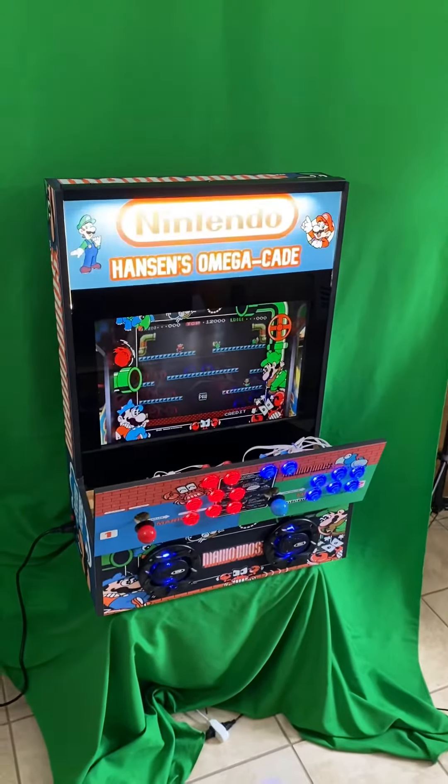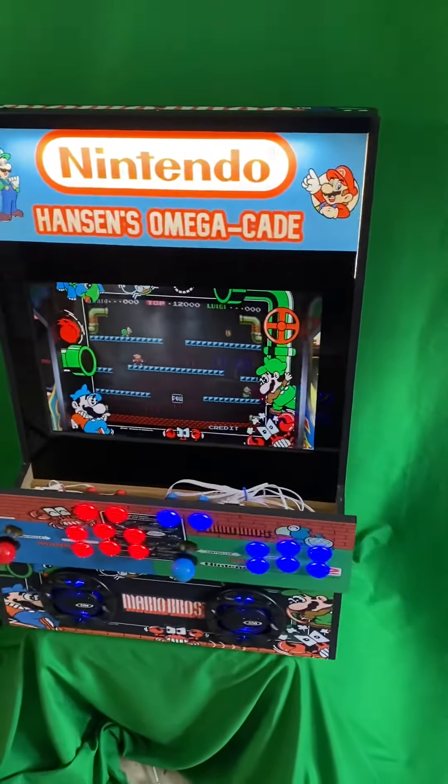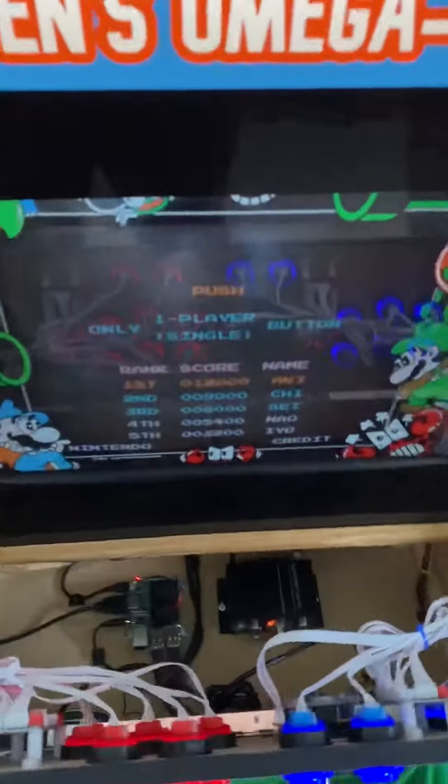Let's take a super quick video of this Mario Brothers Omega Kade that has just been completed and is about to get shipped out to the Hanson family. Pretty sweet.